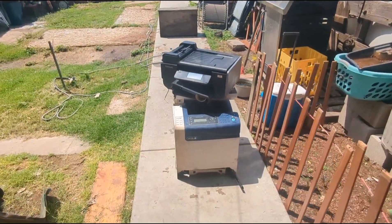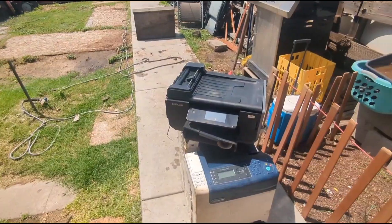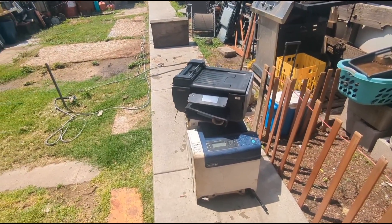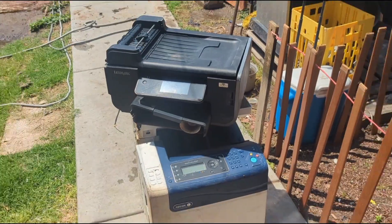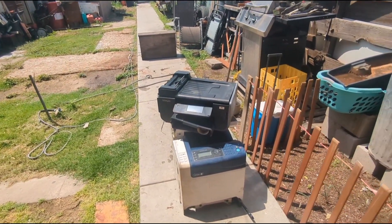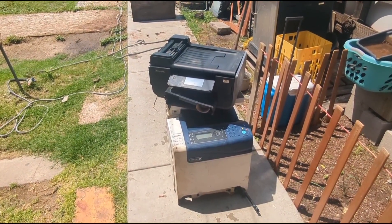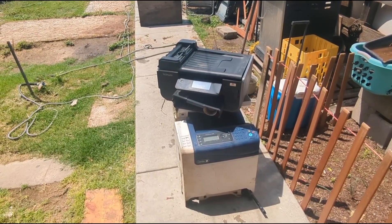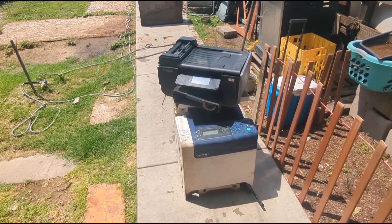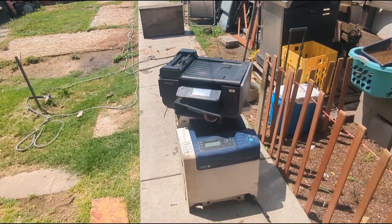Today we're going to talk about scrapping printers, copiers, scanners, and Xerox machines. For the most part, there's not much scrap value in these, but there is a small amount of gold and precious metals. Here at Scrap Daddy Shenanigans, we don't pass on any precious metals, so we will be breaking these down. A lot of times you find these printers and copiers thrown out, and more than 50 percent of the time there's nothing wrong with them — they're just big and cumbersome, or they need a wired or ethernet connection and people don't want to deal with that.